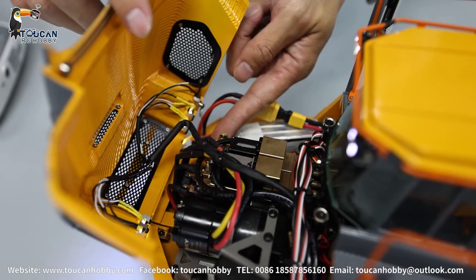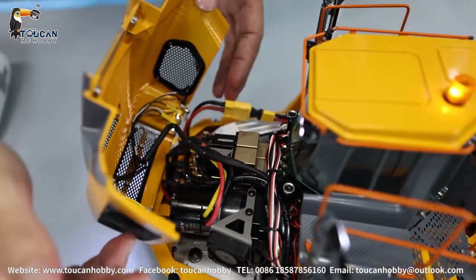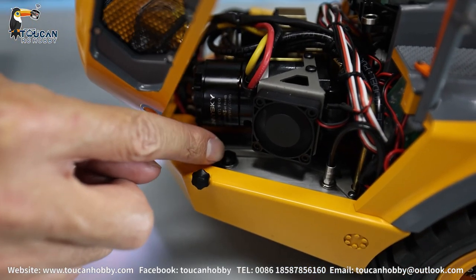So this one is the pressure release valve. So we close it. Now this one is the oil tank. This is only decoration and the real oil fill up from here.